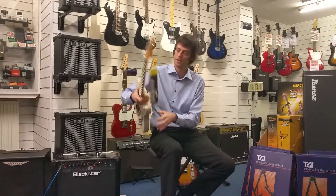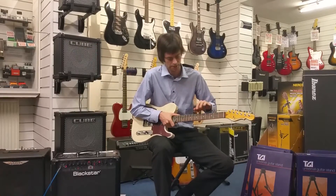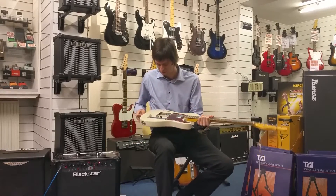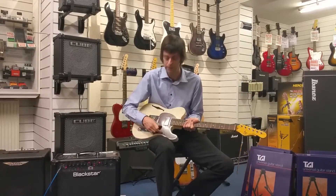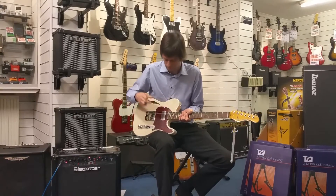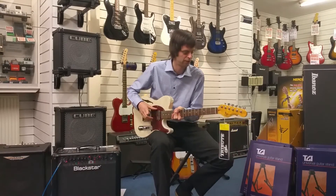Again we've got a gloss neck on this, through-body stringing, bolt-on construction, and again you can get it in a choice of a rosewood board or a maple board. This is actually a blonde finish and it comes with a tortoiseshell pick guard which really sets it off. Same controls, same bridge, but just the addition of the humbucker — and the cavities and the F-hole do make a big difference to the sound.